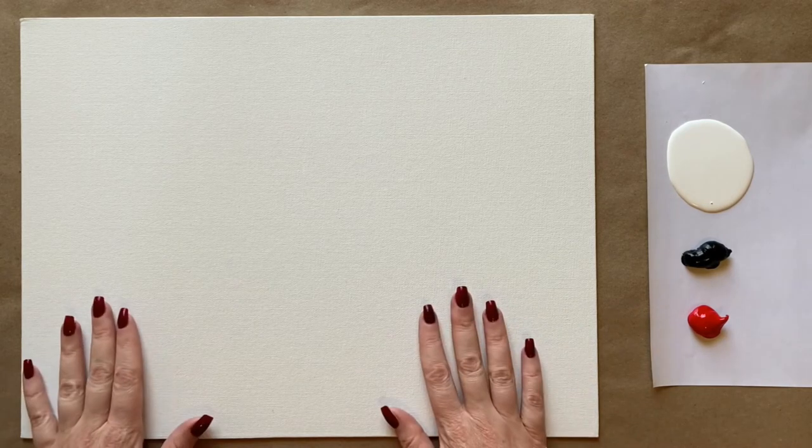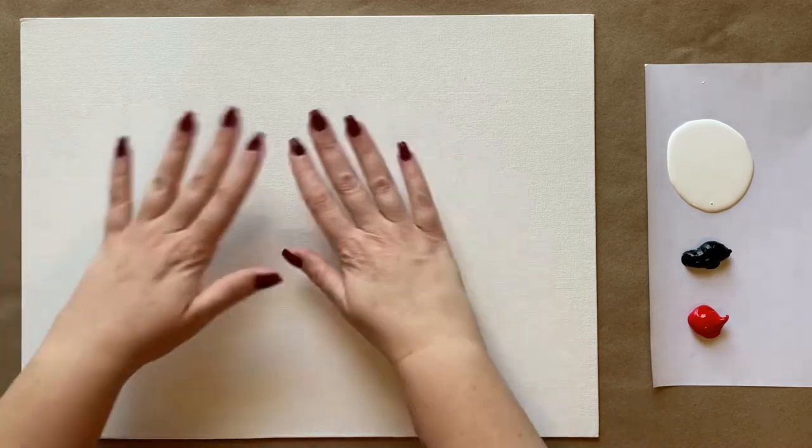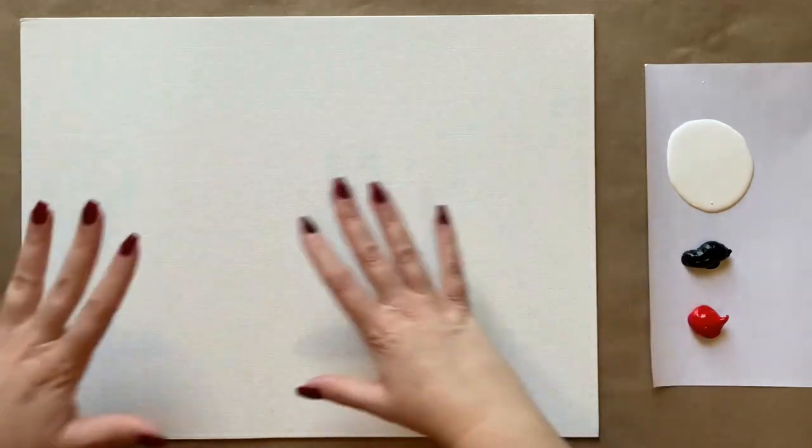I'm going to be starting with just three colors today for the background step: white, black, and red. I'm going to do my background with red — it's totally customizable, so you could do green or purple or whatever color you want for the wall. I thought a red wall would be very festive for the season. Check the description box below for a complete materials list.